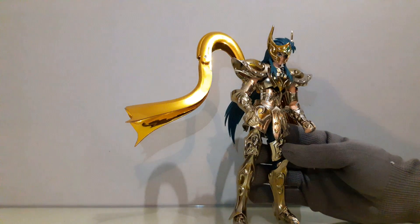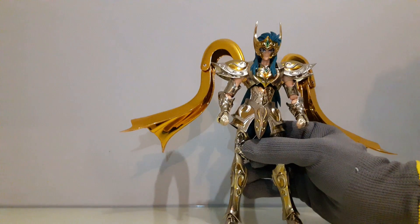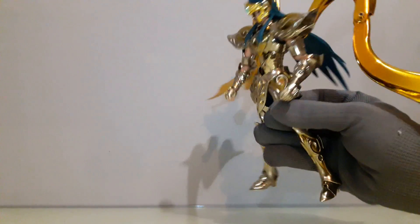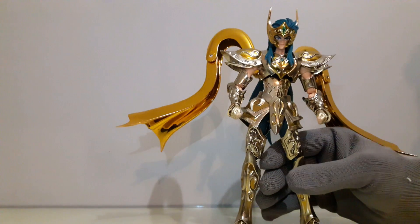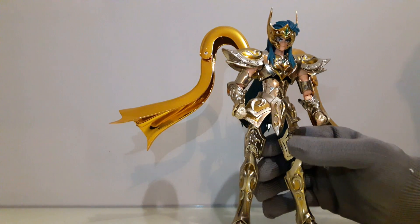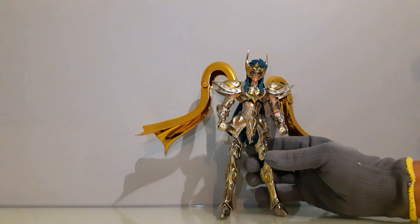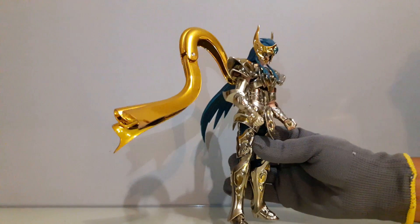La verdad que si es model aquí la regó feo, bastante. Le pude acomodar la cabellera ya para que se vea bien. Pero de verdad que CS Model aquí al cuerpo le puso un ensamblado muy malo; queda chueco, vean cómo se ve por el peso. No queda bien.